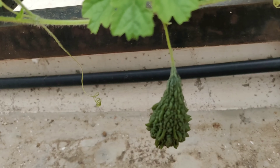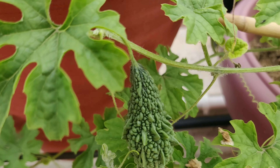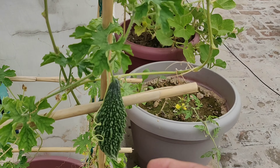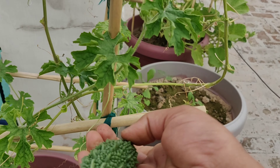Here you can see bitter gourd growing in my pot. This one seems to be ready to be harvested, so I should pluck this. And some more bitter gourds are growing here too.